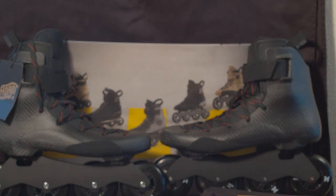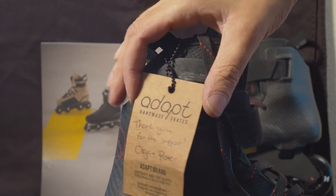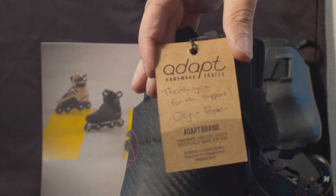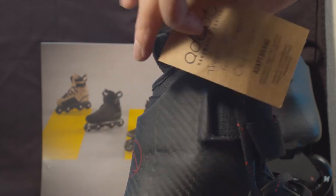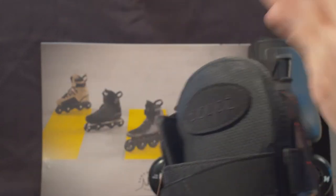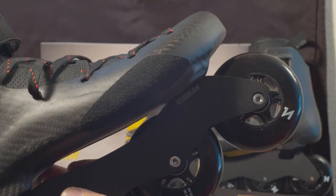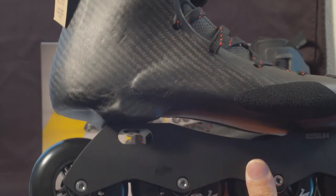These are the Adapt Superleggera. I am absolutely blown away by this skate — it's an amazing thing. You get a nice little thank-you letter from Olga and Peter over at Adapt to show their thanks to their customers. The liner is glued in, it doesn't come out. And I have it set up with the Hyper 84 frame from Adapt — it's all handmade, it's amazing. The wheels are Symmetrics wheels and I believe these are ABEC 9 bearings.